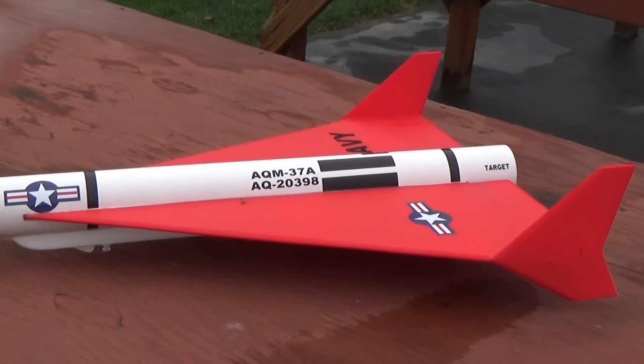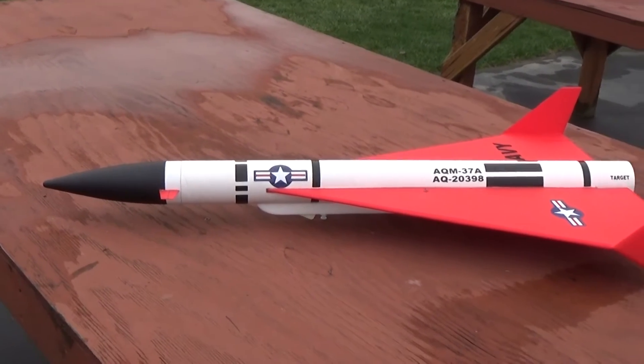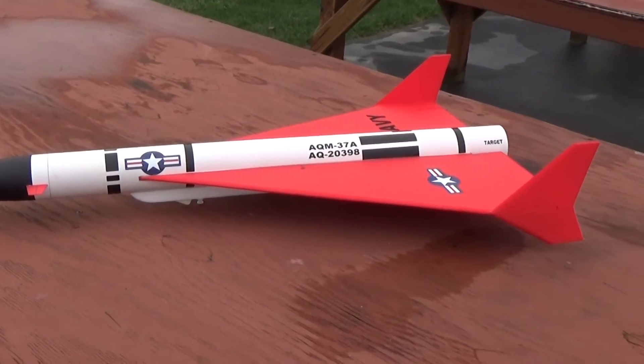The model weighs just over 11 ounces ready to fly. It's 36 inches long and has a 26 inch wingspan.